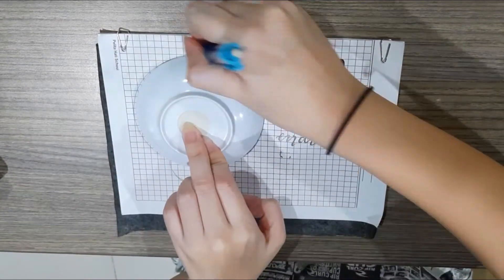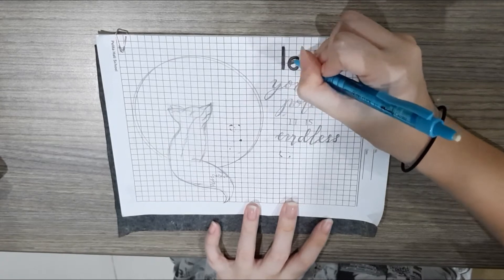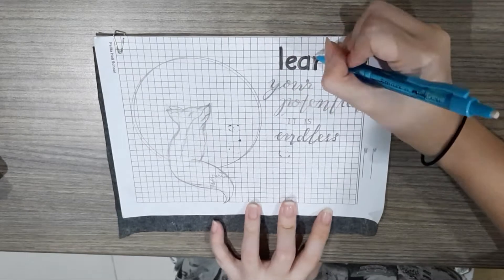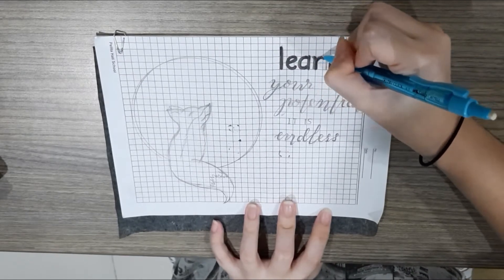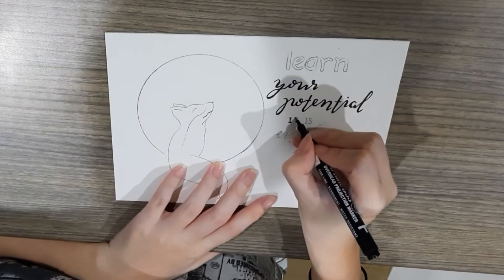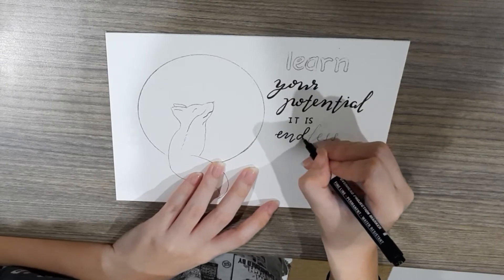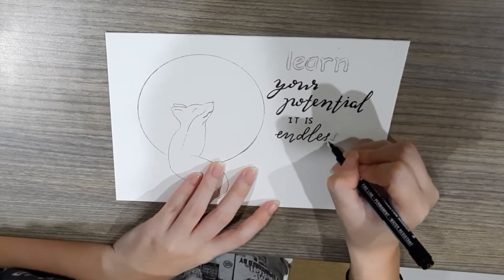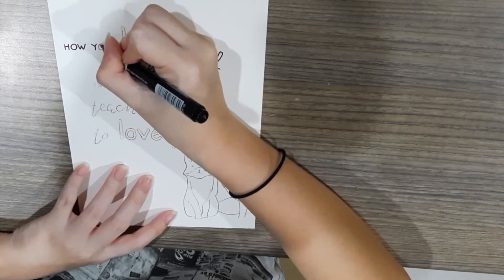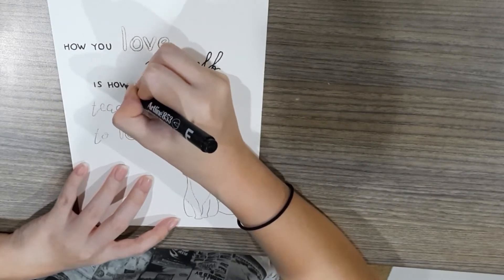Here is the second sketch. For the moon I used a small plate and did the exact same thing as the previous sketch. After that, repeat for the third and fourth sketch. Once all four sketches are done, go back and trace again with a permanent marker. If you're an expert at calligraphy you can skip all the tracing and write directly on blank paper with a permanent marker — that will save you a lot of time.